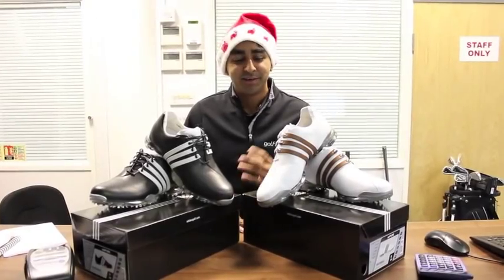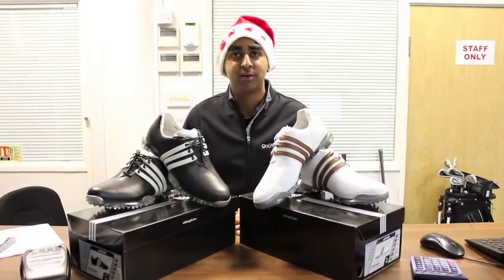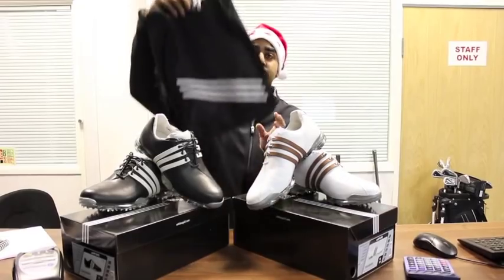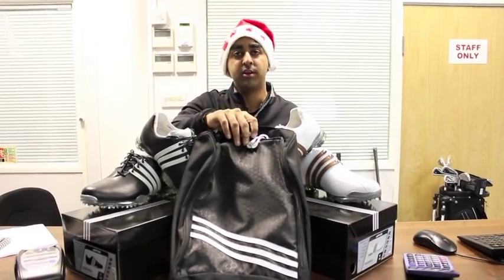Offer number two: buy any pair of Adidas Adipure golf shoes in any colour for £114.95 and we'll send you a free Adidas University shoe bag worth £19.95.